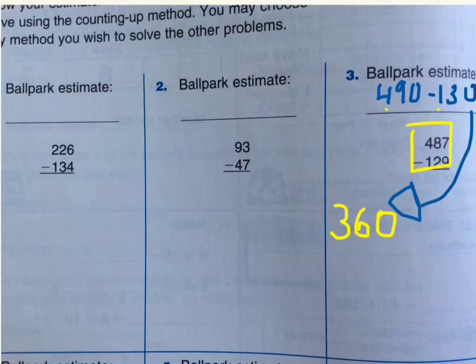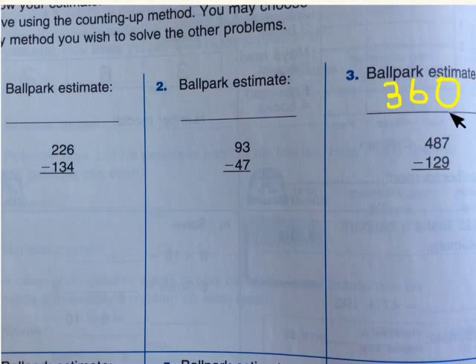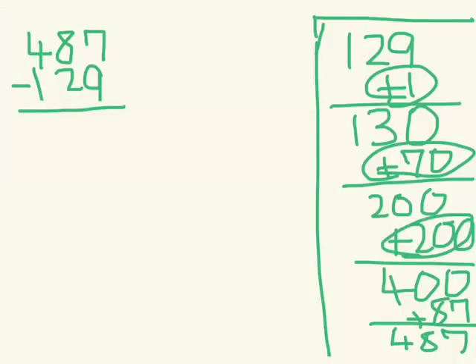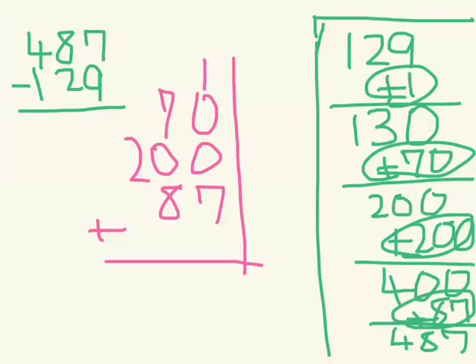Now let's start the counting up subtraction. 487 minus 129. I'll use some scrap paper for this because we don't have that much space. As you see, I wrote my method right over here. I have 1, 70, and 287 to all plus together. So, 1 plus 7 will be 8. Then 7 plus 8 will be 15. And you write here 358 — that will be our answer.